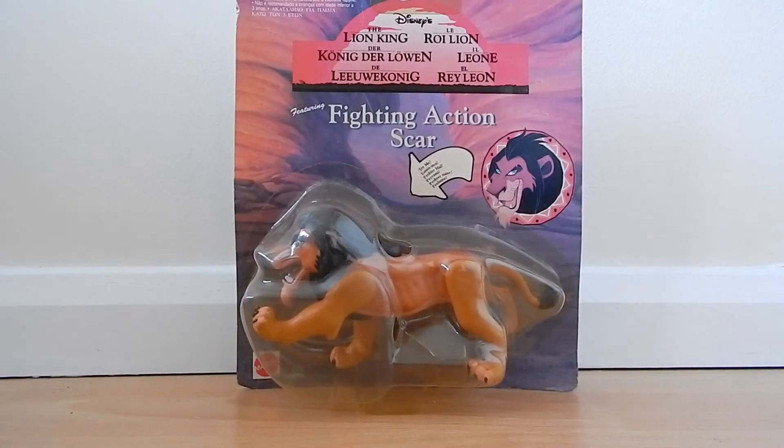Hi guys, olive tree 1994 here. Today we're going to be reviewing another figure in the box — it's the Fighting Action Scar made by Mattel. It was brought out in 1994 and features Scar from The Lion King.